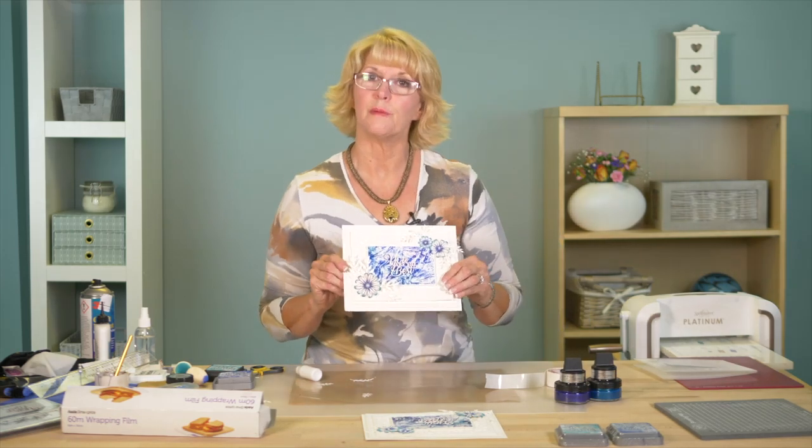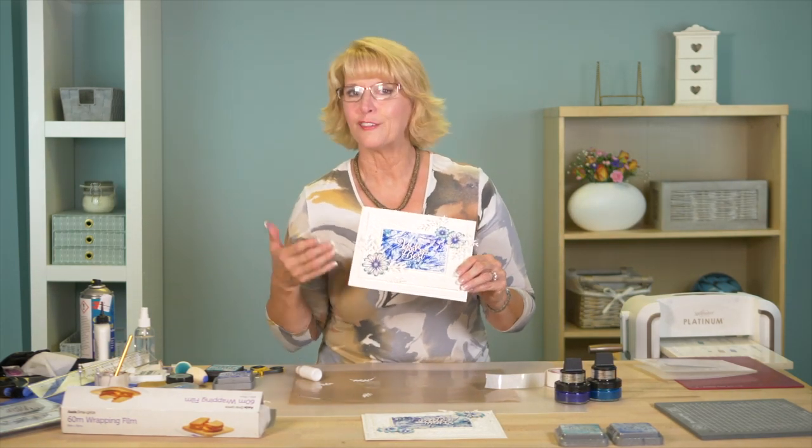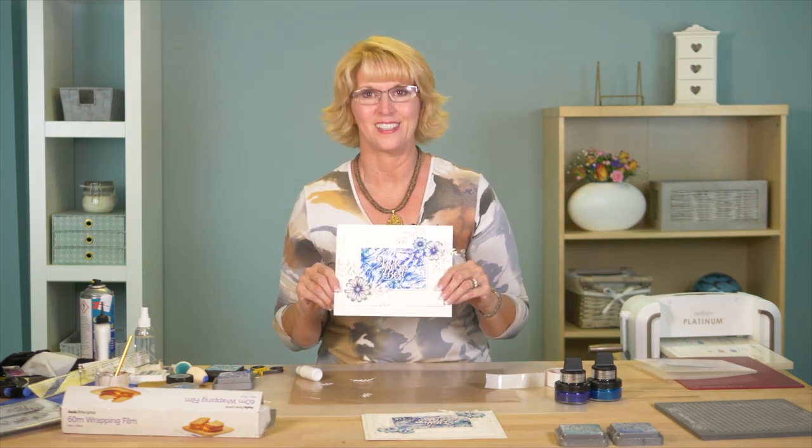How pretty is that! So basically it's the leftover bit that you use that makes a beautiful background — another thing I love about crafting, there's just nothing wasted. You can use just about anything you like. Hope you've enjoyed today's video — go get out your cling film and try it at your house!